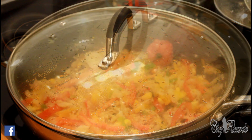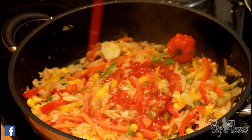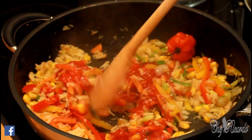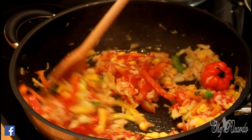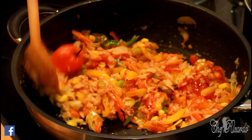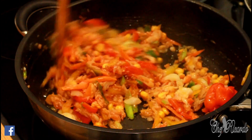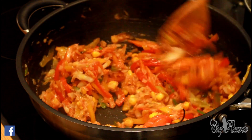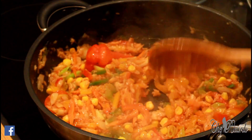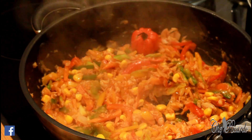What we're going to do now is add a little bit of ketchup to it and give it a mix. This is looking lovely and nice. A few more minutes and it is going to be ready.